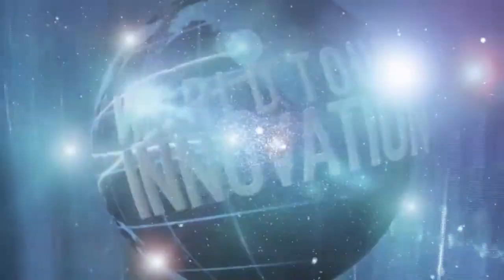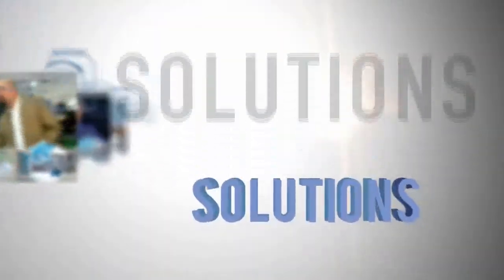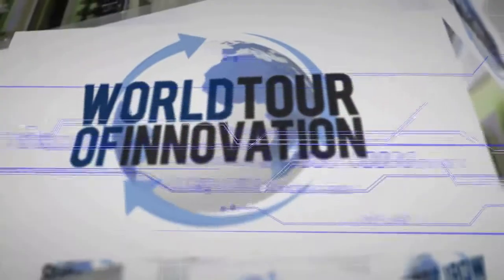We're back in the Thermo Scientific technology exhibit here in Munich at Analytica, talking about critical cold storage solutions for biobanking samples. Pete Anzalone, you're an expert in this field — talk about the new products and the complementary range that you provide customers.